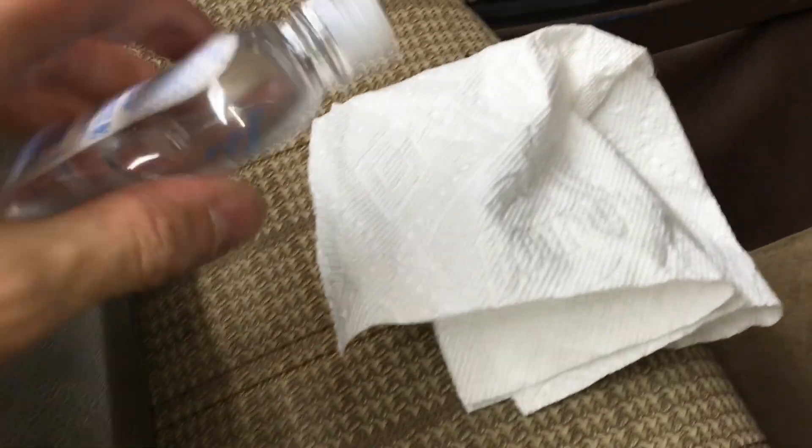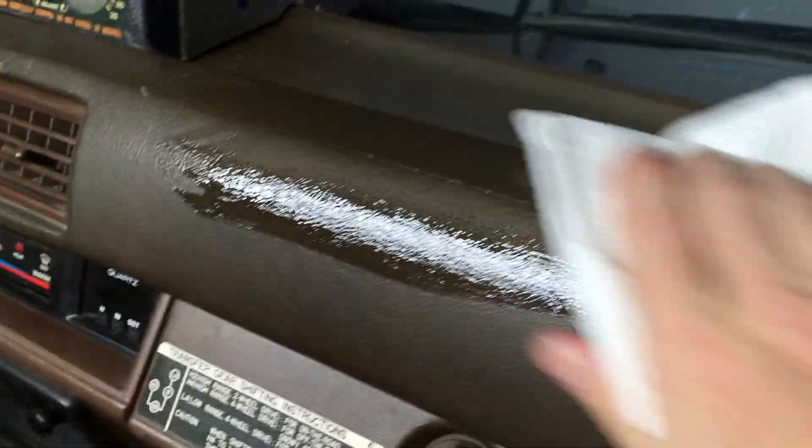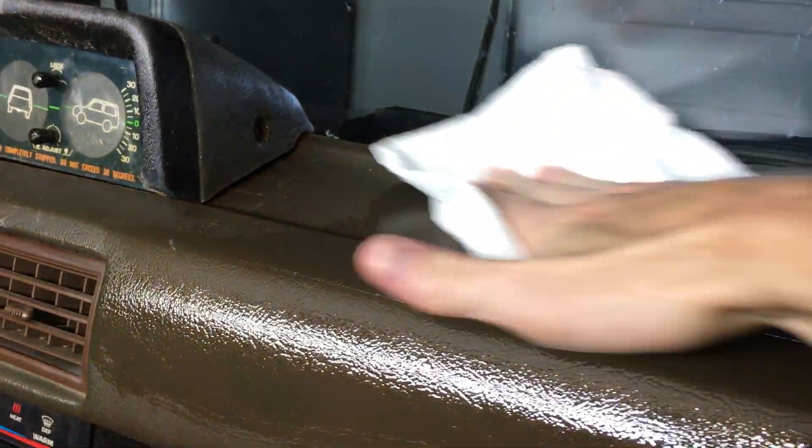Today I'm gonna show you how I do it. Baby oil, paper towel or a rag — squirt some on and wipe it down. It's that simple. Now this is pretty dry, I haven't done it in a while, but you can see how dry my dashboard actually was by how shiny it is now.